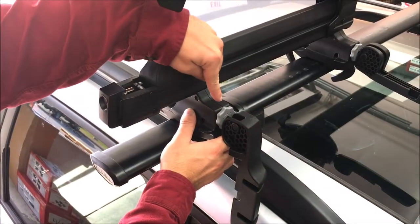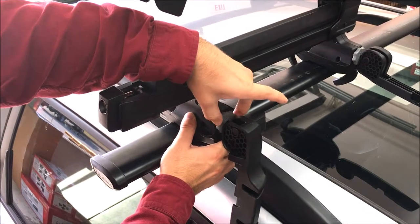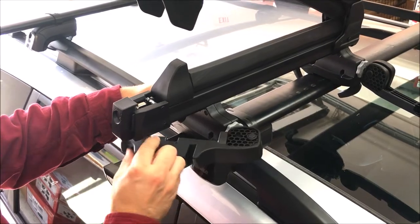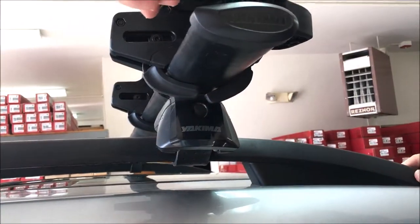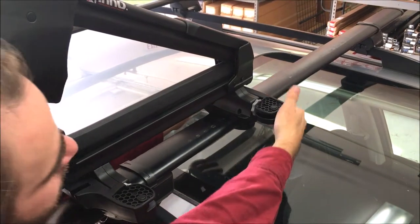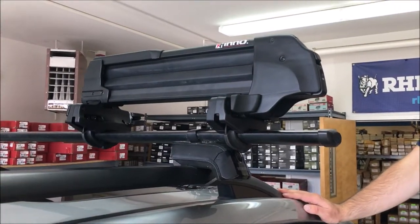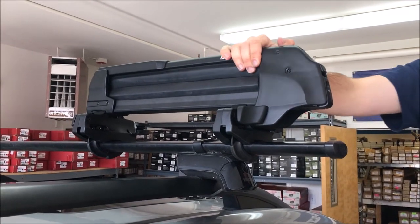Use the gray adjuster knob to fine-tune the hook claws to fit around your crossbar. Then clamp the large black lever towards the outside of the mounting hardware. If the lever is too loose, rotate the adjuster knob more. If the lever is too tight, reverse the adjuster knob and securely tighten. Give the rack a good shake to ensure the claws are securely attached to your crossbar.